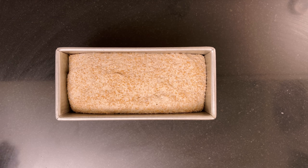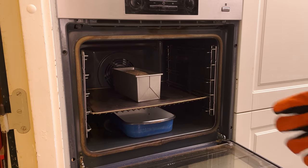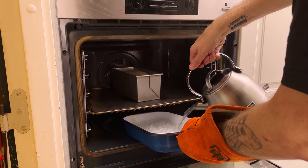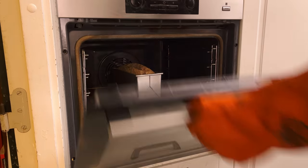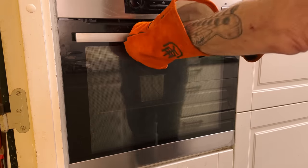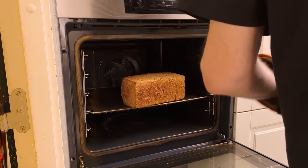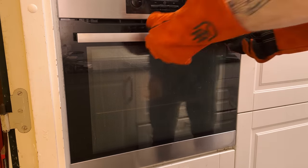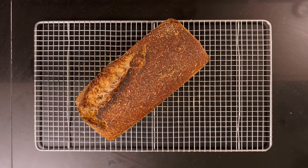When the dough is ready to bake, boil a kettle of water. Add the dough to the oven, pour the kettle of water into the steaming pan, and turn the oven down to 210°C (425°F). Bake for 20 minutes. Then remove the steaming pan and bake for another 25 to 30 minutes. Remove the bread from the pan and bake for another 5 minutes to give the sides some color. Remove the bread from the oven and let it cool on a wire rack until the center is room temperature.